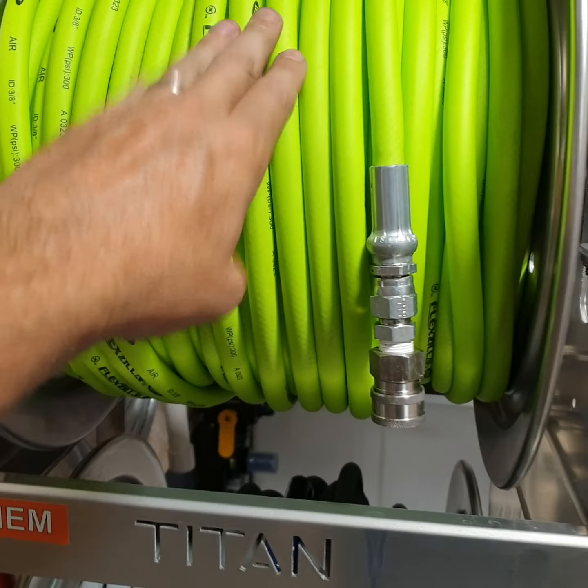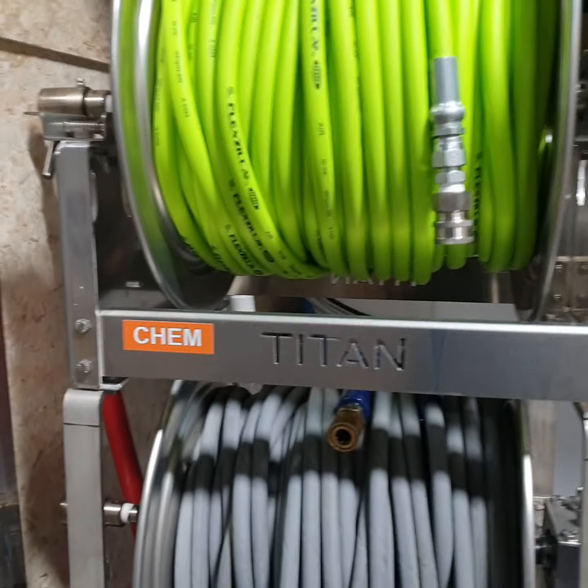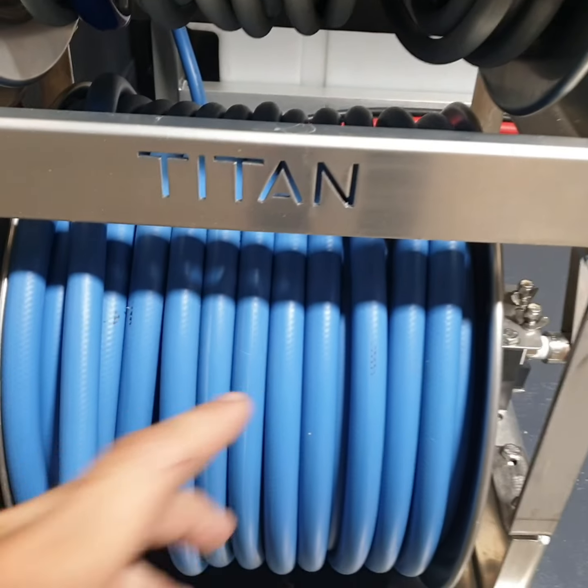This one has three manual Titan hose rails. This is the soft wash hose — it's a smaller hose so it's lighter for washing with the drone. We have 200 feet of high pressure hose and 200 feet of water supply hose.